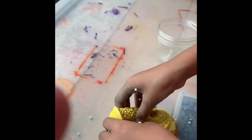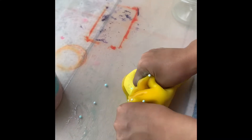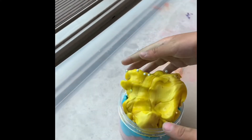Now it's time for the yellow one. This yellow one also has a very good consistency and I really like it too. This yellow one, it's a curry one.